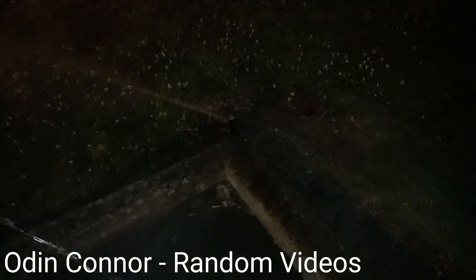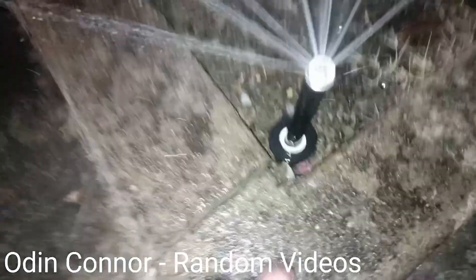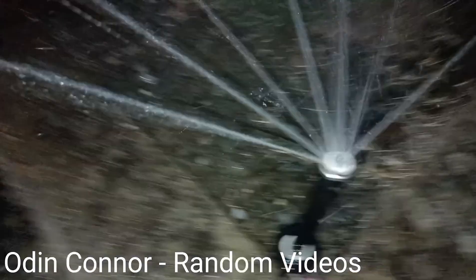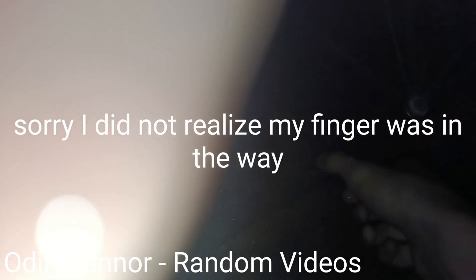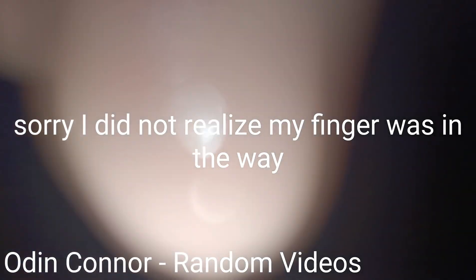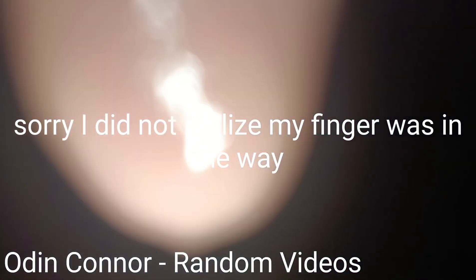Over there we got a Rainbird 5000 Plus. Right here, I won't be able to get close over there because otherwise I'll get sprayed by this one. This is a Rainbird 1800 with a Hunter MP3500 on here. I'm going to try to adjust this — I don't know about this one. I can't really adjust it. The nozzle is kind of broken on there. The adjustment ring on it is broken.